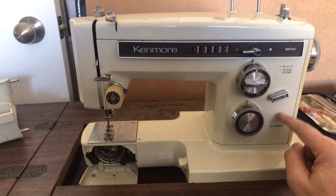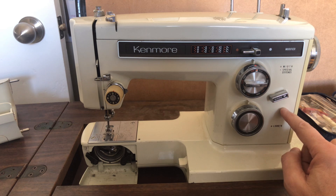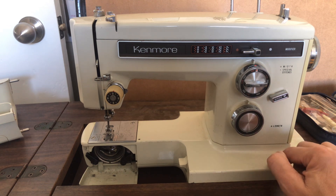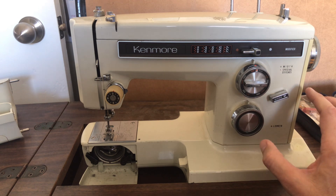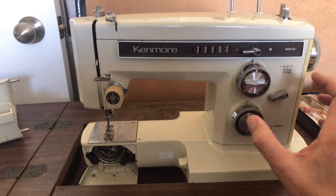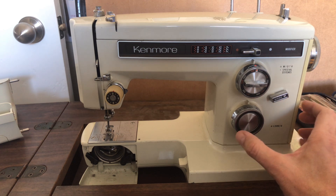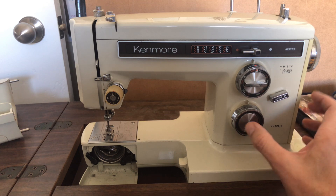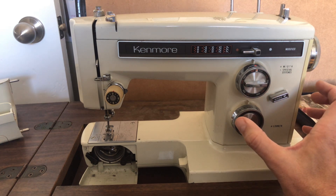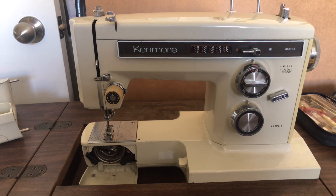This is early 1970s — I would say around 1974, 1975, 1976. You have some of the last of these machines being manufactured in Japan. After that, by the late 70s, they moved production to Taiwan, which would not necessarily have been a negative except that they started using more plastic. It's the mechanical parts that you want to be steel. If you were going to invest time restoring a vintage machine, or if you're going to pay someone like myself, or maybe take it to a sewing machine repair place...